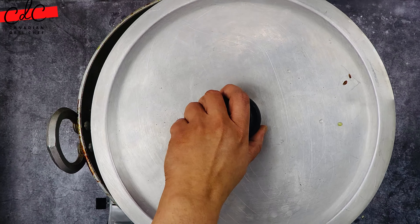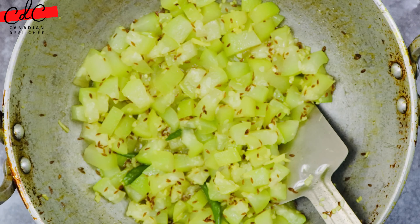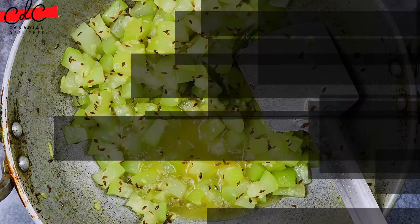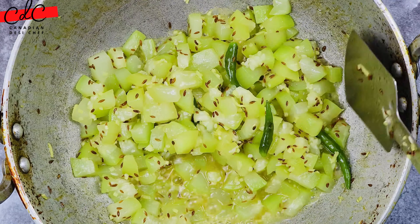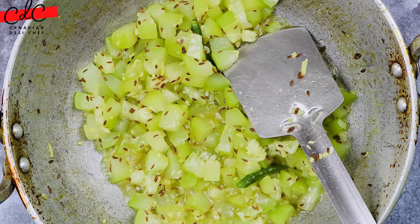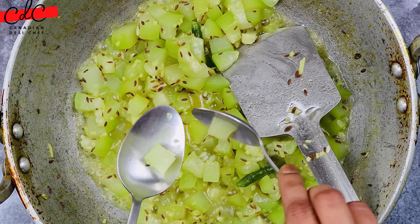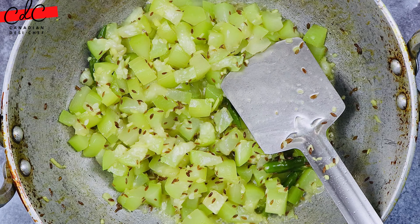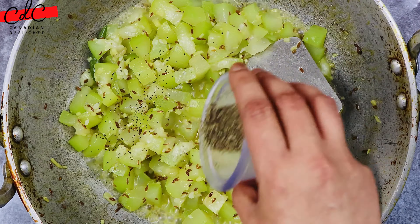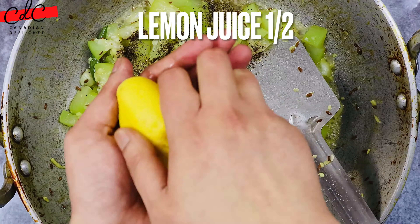After six minutes I've opened the lid — it still has water but the vegetable is almost cooked. I'm now cranking up the heat to high so the water can evaporate quickly. You can see how tender it already is. Once almost all the water has evaporated, add black pepper powder.